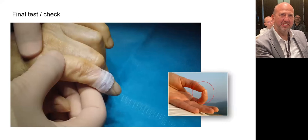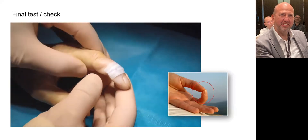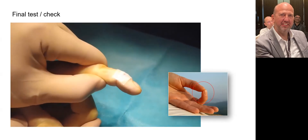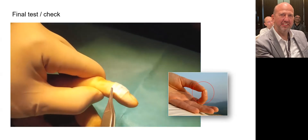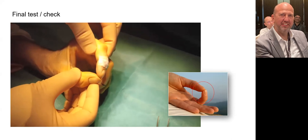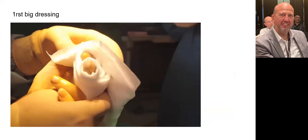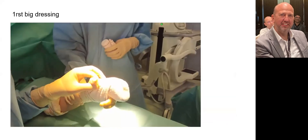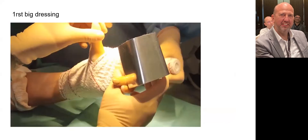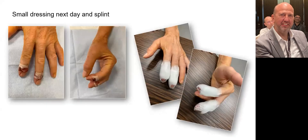Once the arthrodesis is finished, we check whether the deformity is correctly corrected. In this case, the chosen angle allows good contact between the pulp of the thumb and the index finger. The first dressing is larger with a big protective splint for the first night. The next day, a small bandage is made with a proper splint protecting only the operated DIP joint for four to six weeks.